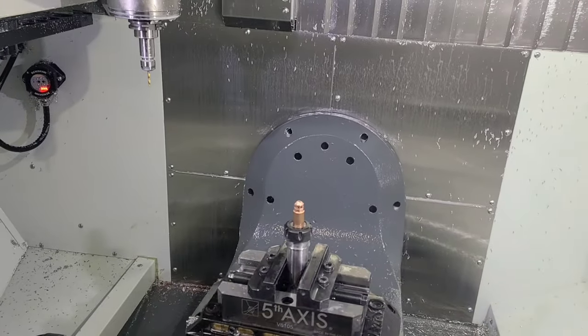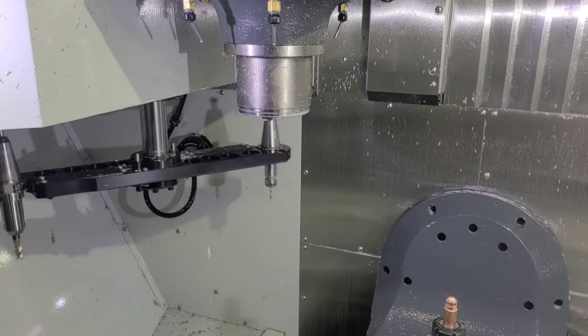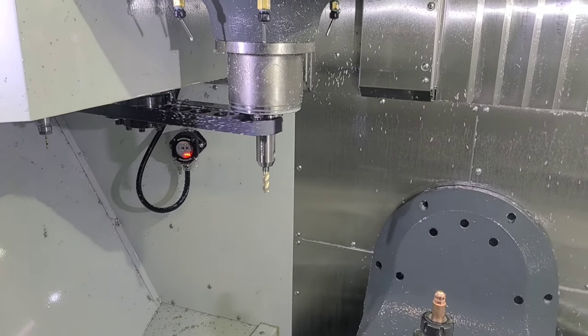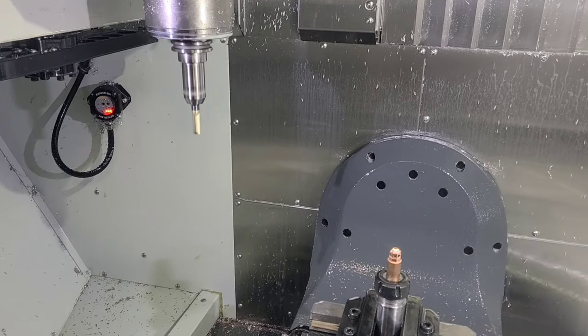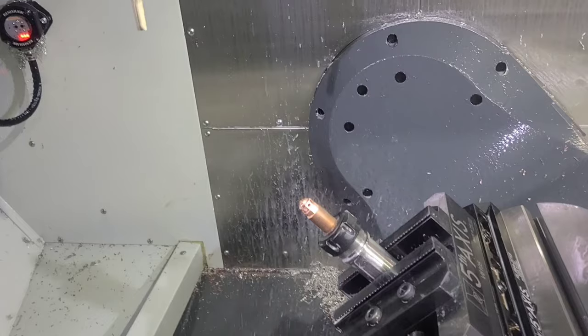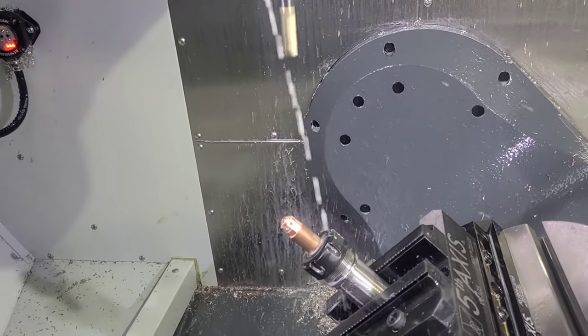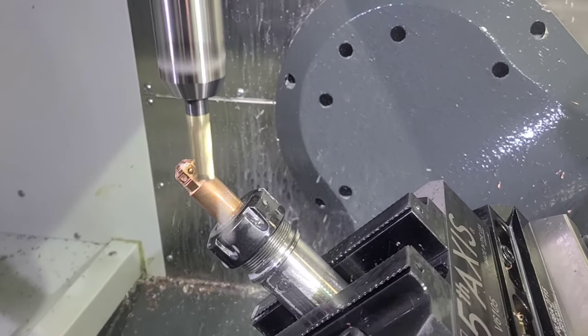Now it's going to go grab that same half-inch end mill that we had before, and then it's going to tilt the part down on another 45 degree — the same plane as we had cut the first one. But on the first facet we cut it with the end of the end mill. This one, I'm going to step down with the side of the end mill to create the bottom set of facets.